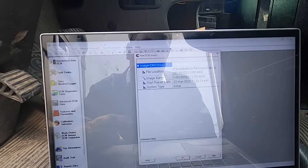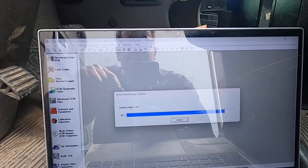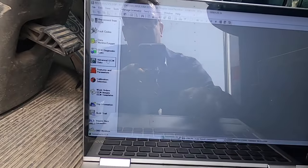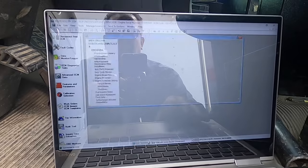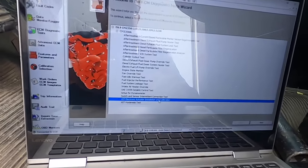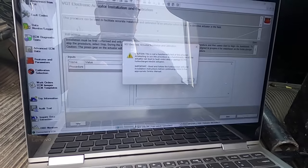We're going to create an image — I like creating an image because it lets you go back and review things in case you miss something, or in case you want to show the customer something. It creates a quick file — basically a record or screenshot. Once it does that, which takes a few seconds, you're going to want to go over to ECM Diagnostic Test — sorry, not Advanced ECM Data, ECM Diagnostic Test — and you're going to want to go down to the second from the bottom where it says 'VGT Electronic Actuator Installation and Calibration.'